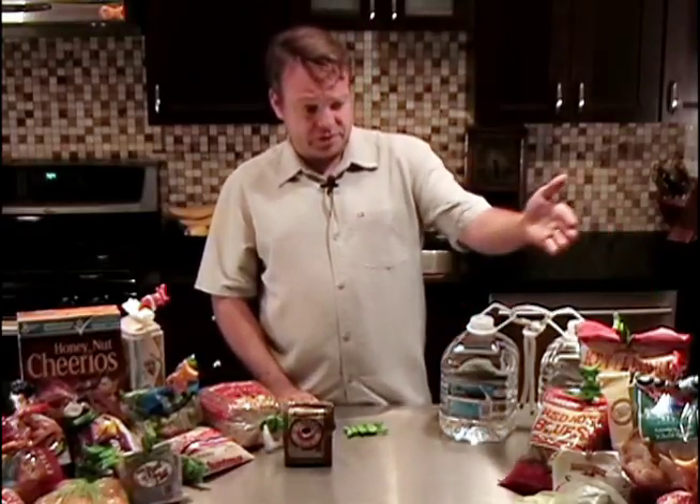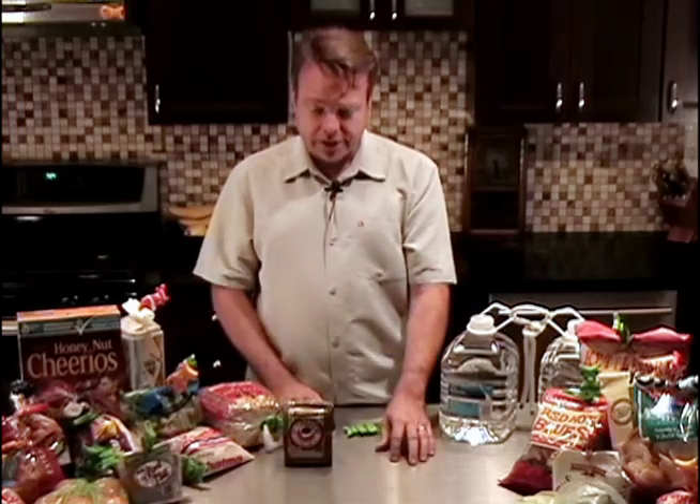But in addition to the soft bags that we've already shown, what about all the rigid bags you have in your house? You've got big bags of chips and cookies and coffee. What do you do about those?